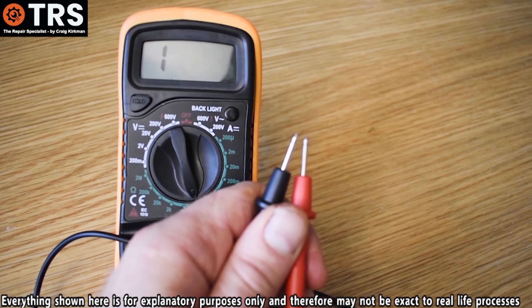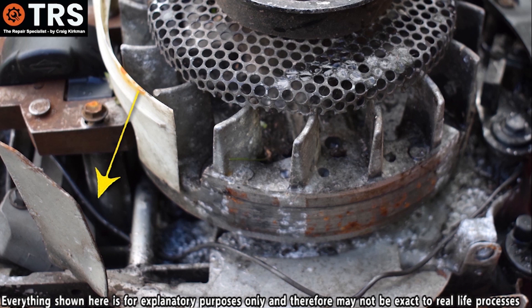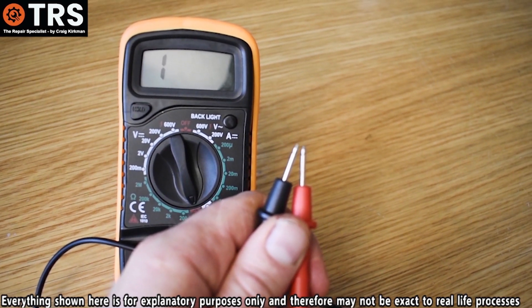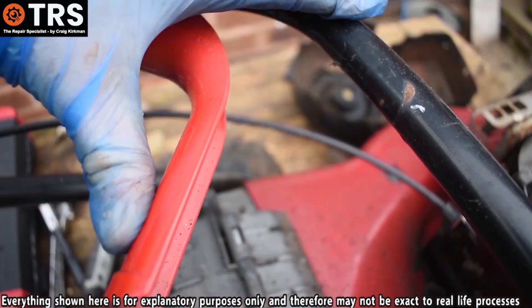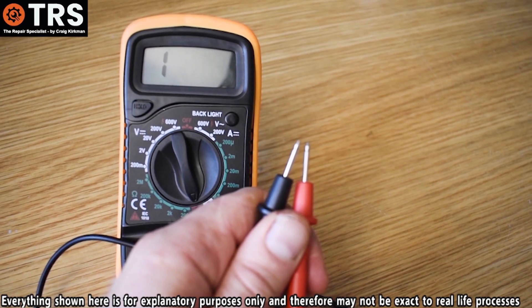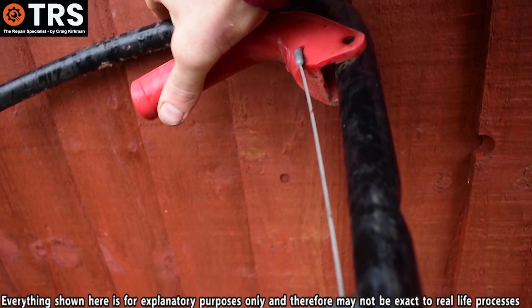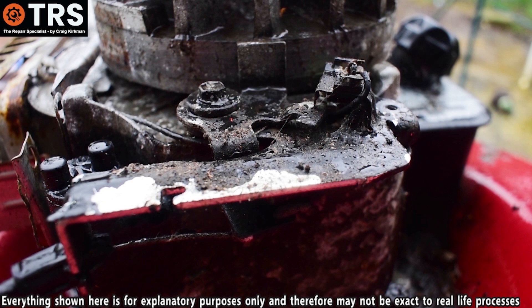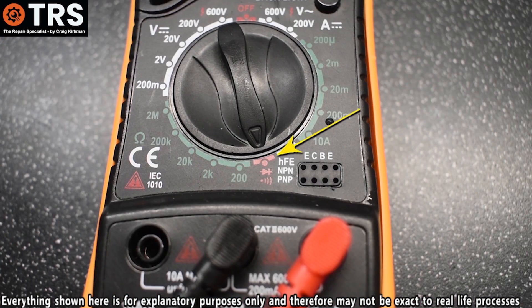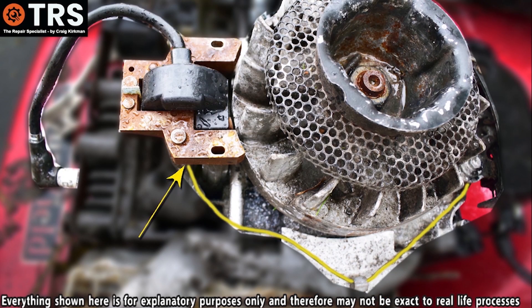So how does the multimeter help us test for a short in the kill wire? The best way is to go through the actual procedure. First, to gain a firm understanding, I'll show what happens under normal working conditions before the OPC lever has been pressed — so the lever is in the off position. This is a really good test to see if the stop system is working, and the best part is we don't even have to start the engine.